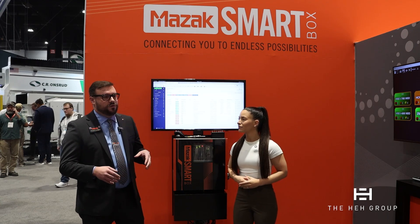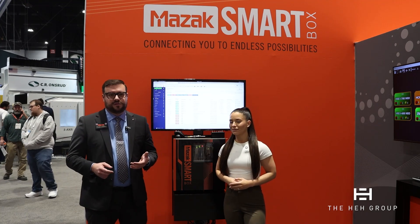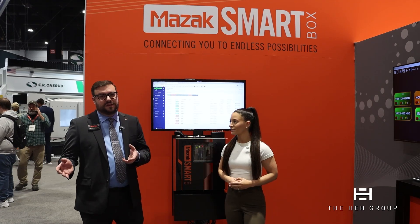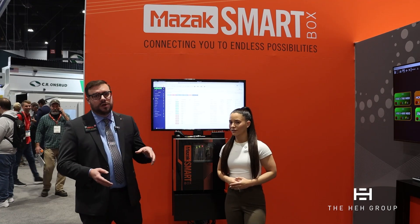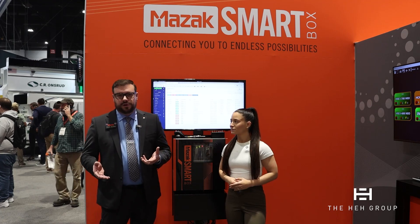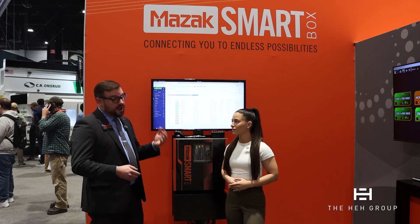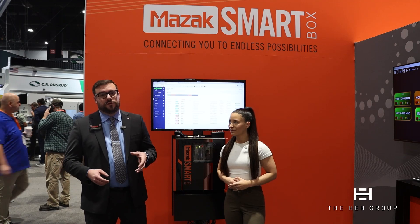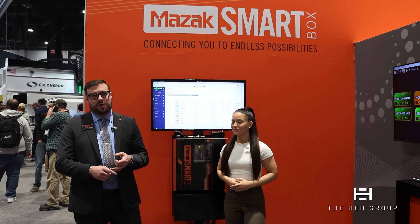On top of that, it's also going to assist with things like data collection. We're using MT Connect on all of our machine tools. We'll be able to bring that MT Connect data through the SmartBox and then export it to whatever monitoring software you choose. We also have Docker containers that are going to be able to convert the data to MQTT protocol and OPC UA as well.